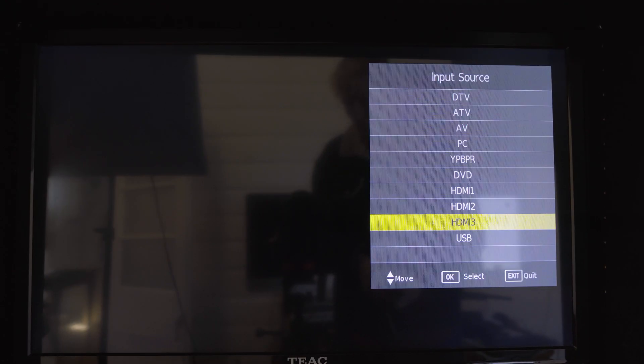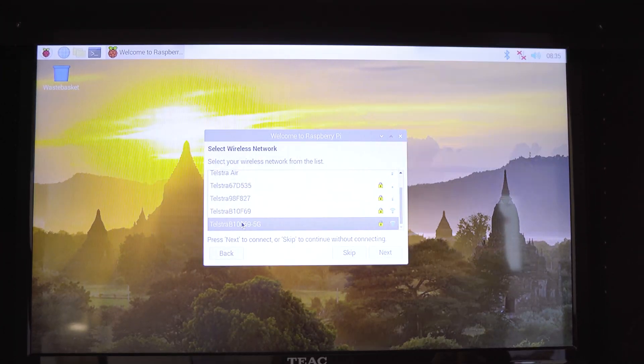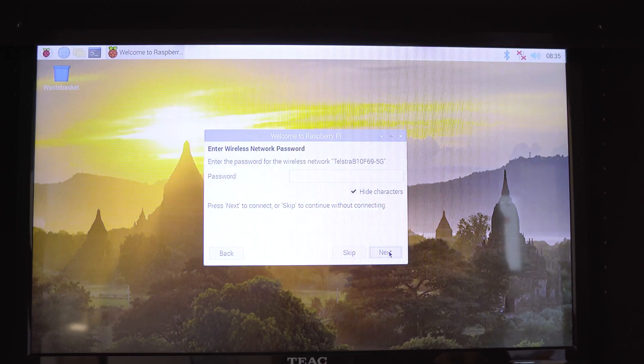Lastly, I'll change the input using the TV remote in order for the Pi loading screen to show up. After booting up, you simply follow the prompts and then connect to Wi-Fi by clicking on the Wi-Fi icon, selecting your network and entering your password the same as you would connect your phone or a tablet to Wi-Fi.